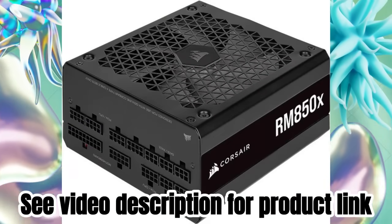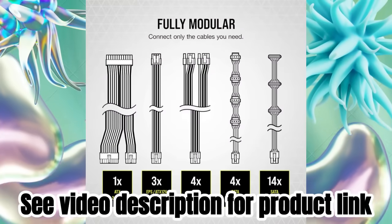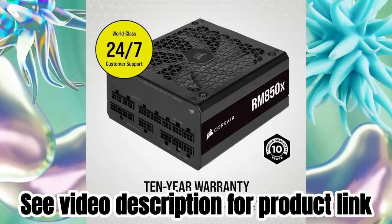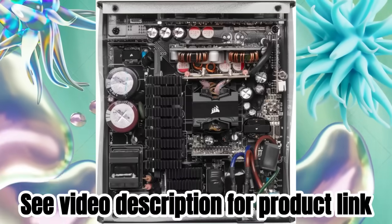Cooling method: air. Item dimensions LxWxH: 6.3 by 5.91 by 3.39 inches. Item weight: 1.7 kilograms.